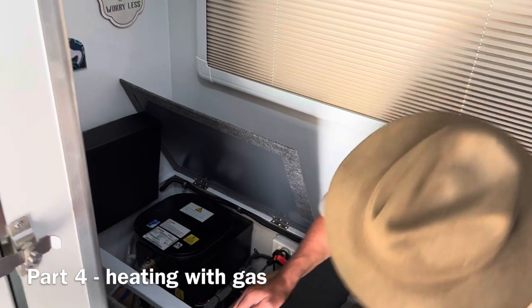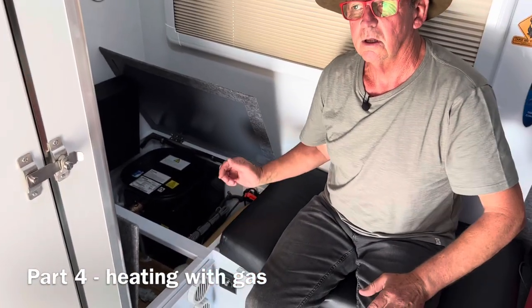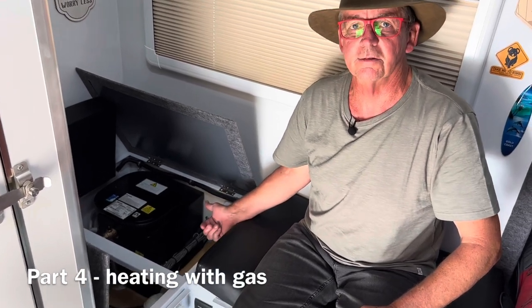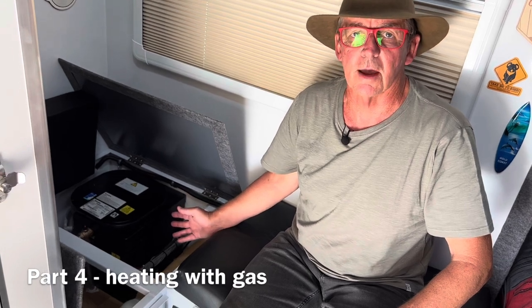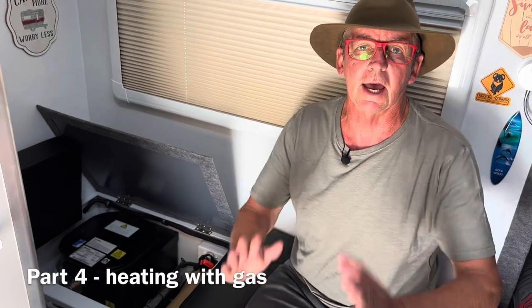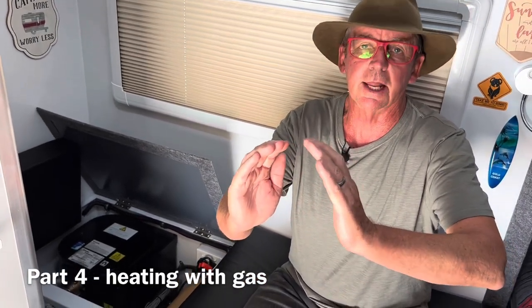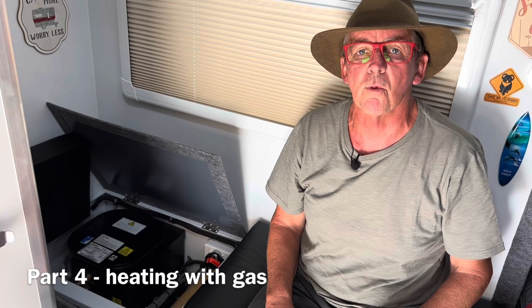When we turn it on with 12 volt on, we hear that click — that's the system turning on and it should ignite. To check for ignition, go back around the back and put your hands over the outlet on the side of the van — you should feel a little bit of heat. Within 15 to 20 minutes you're going to have hot water.